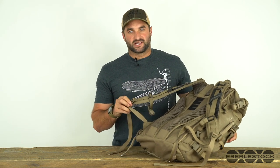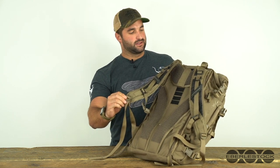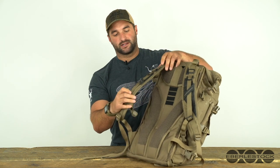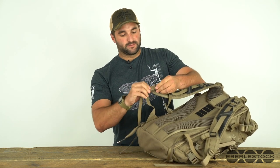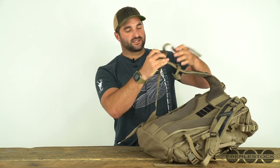After you're done taking the hip belt off, now we just have to take the shoulder harness off. There are three attachment points on the shoulder harness. You can see down here this ladder lock, and then up here where the load lifter is with another ladder lock, and then where the torso adjustment is here. We'll start at the bottom — this is fairly easy, pull this out.